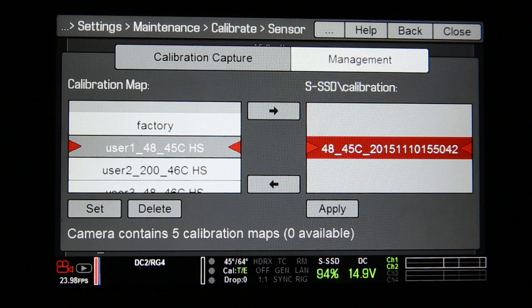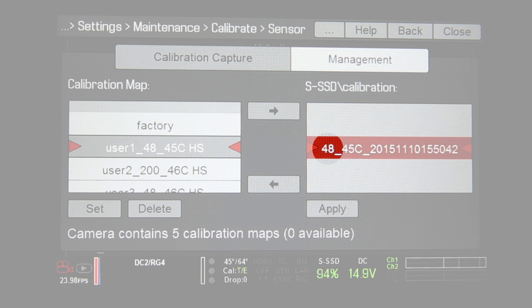In case any of you were wondering what the numbers actually mean: the first set of numbers — 48 — is actually your exposure time. The second set is the temperature of your sensor. And the third set is the date and the time.